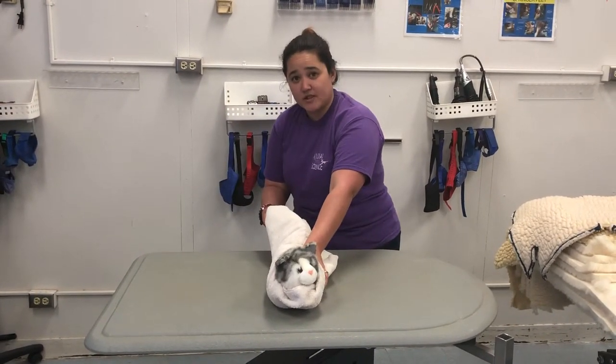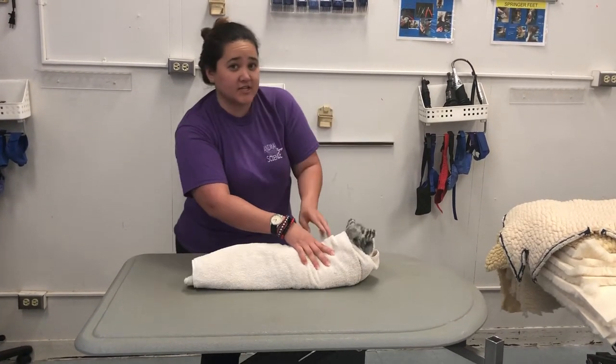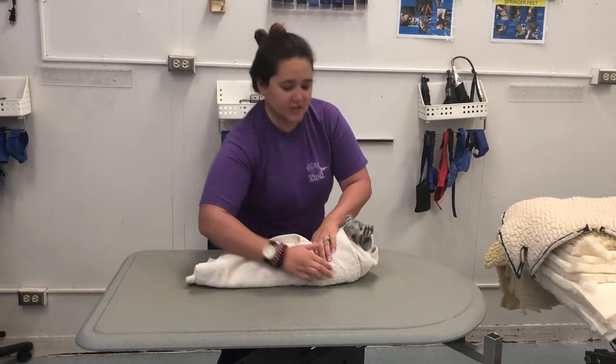There is sometimes extra towel in the back. What you can do for that — never taking your hands off of the cat — is tuck this under.